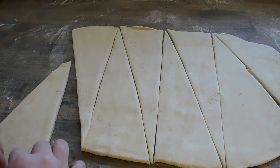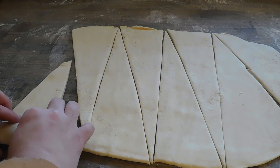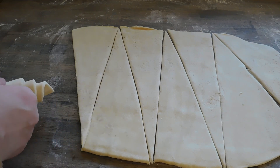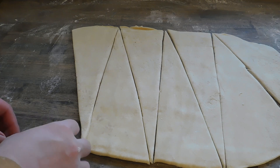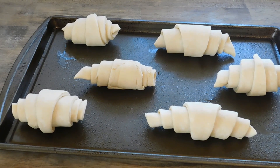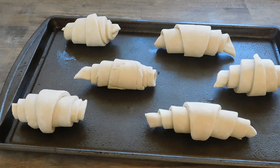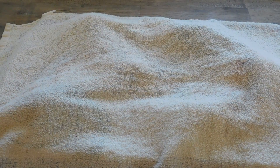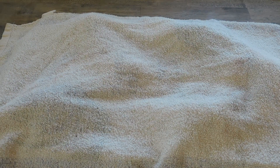Just like so. Go ahead and roll them up. Got them on our lightly greased cookie sheet. We're gonna go ahead and cover them, then let them rest for about 90 minutes, an hour and a half.